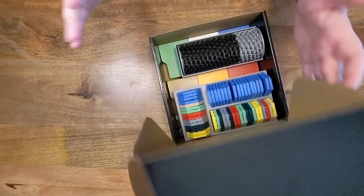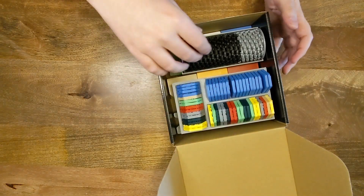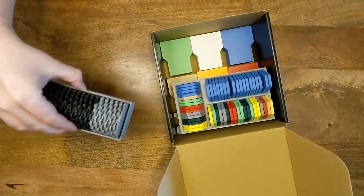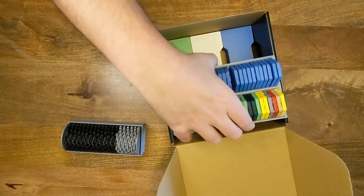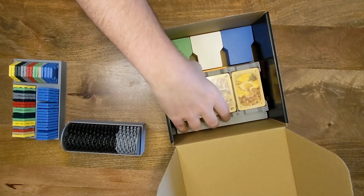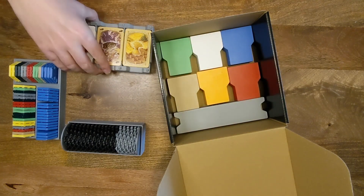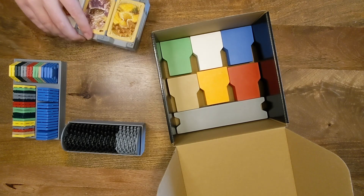Let's get into the set and see what it looks like. We open the box. We have the grid, which we'll look at in a minute. We have the terrain and water inserts, and we have two holders that hold the cards.